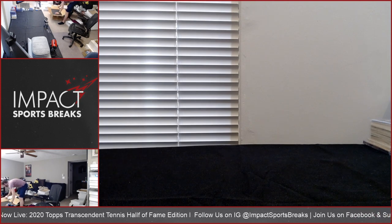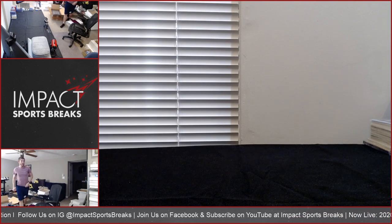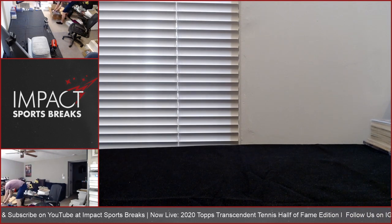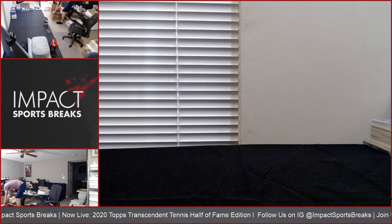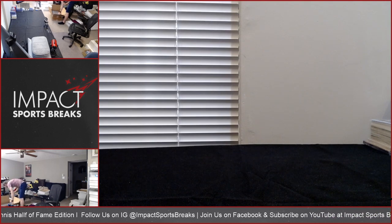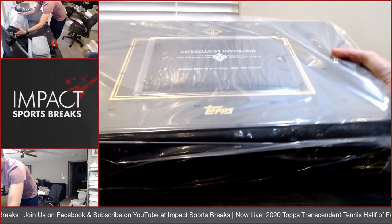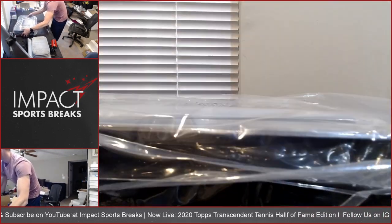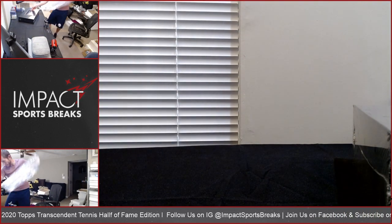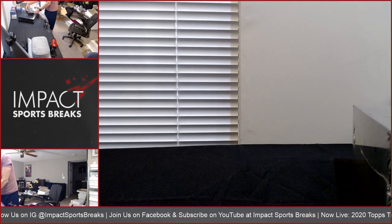I'm going to ship it back to you in the case, with the exception of the autographs — I will top load all that. Base set sealed, autos, cut, super. So here's the box — that's what it looks like. It's got the invitation right on top there, affixed to the outer shrink wrap, so I'm going to have to peel this off.